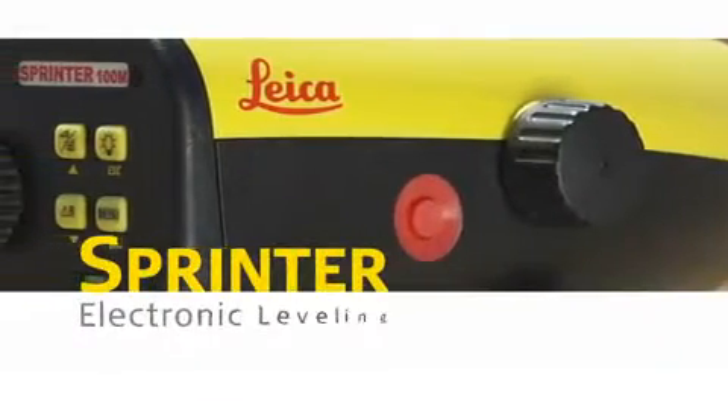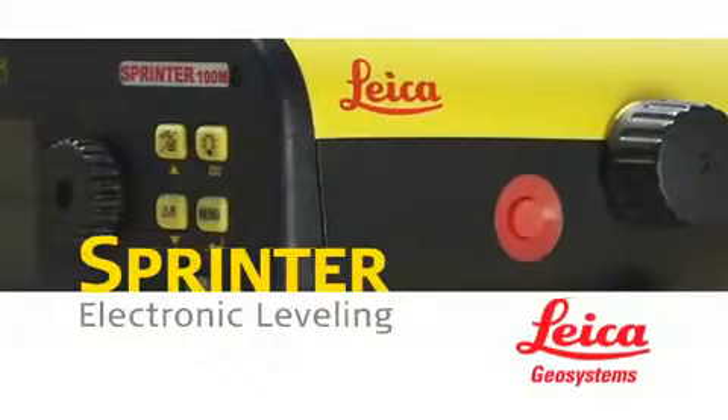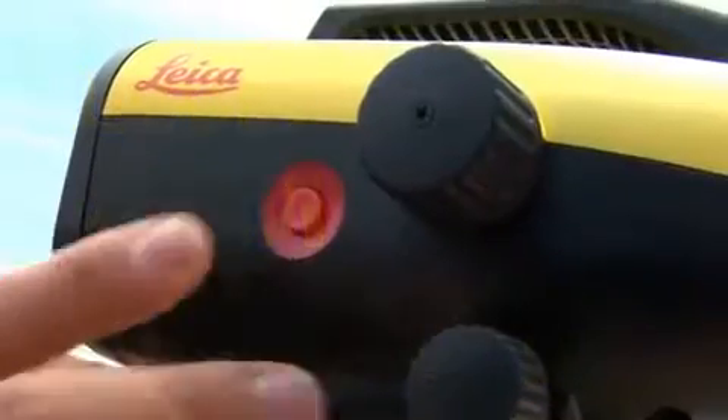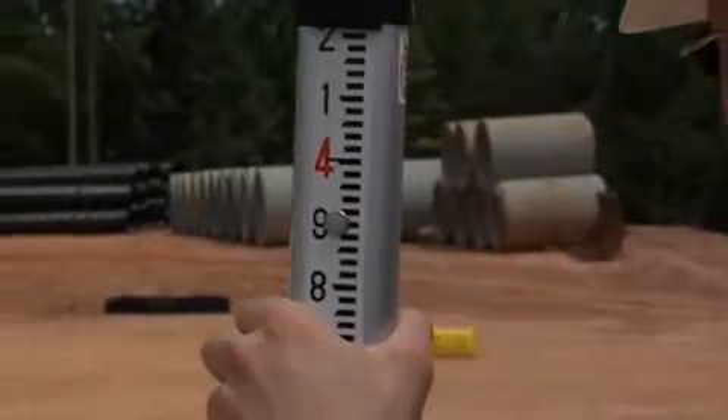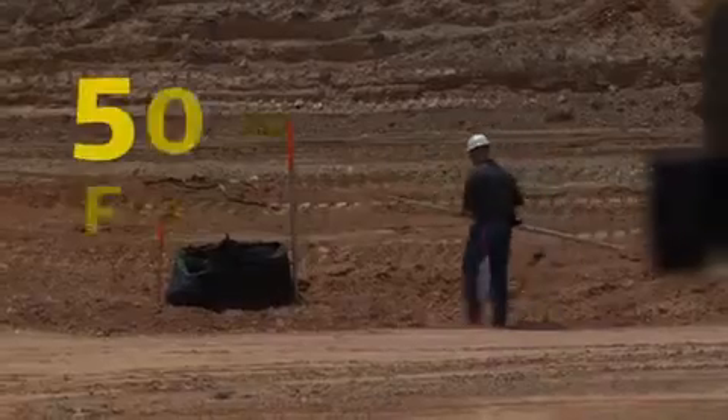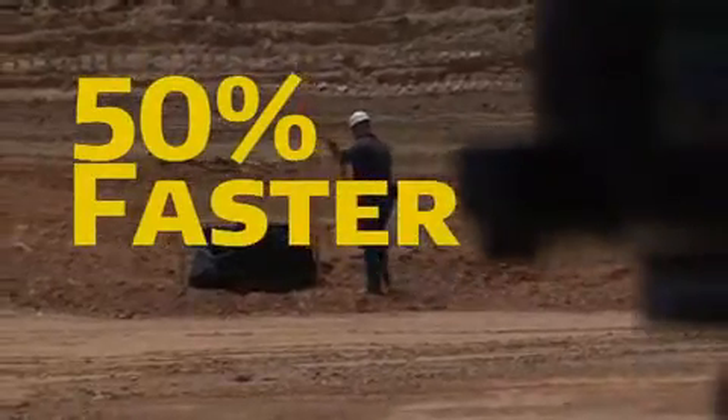Leica Geosystems Sprinter is the electronic leveling instrument that's simple and affordable. Just level, aim, and shoot. If you can use a digital camera, you can operate the Leica Sprinter. Right out of the case, it's up to 50% faster than conventional optical leveling systems.